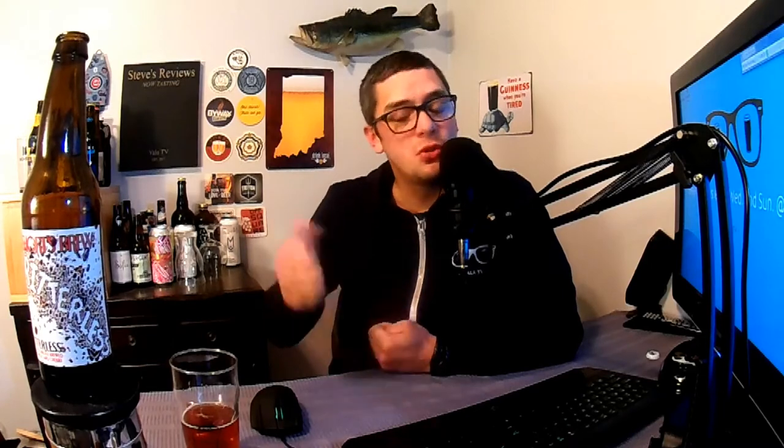If you've had this beer, let me know what you thought down in the comments. If you enjoyed this review, leave a thumbs up — I'd greatly appreciate it. If you're new to the channel, hit that subscribe button down here — we have more beer reviews coming your way. Thank you guys for watching and as always, we'll see you on the next episode. Cheers!